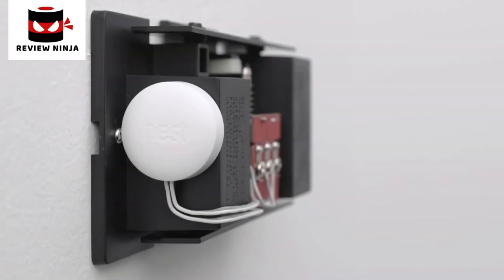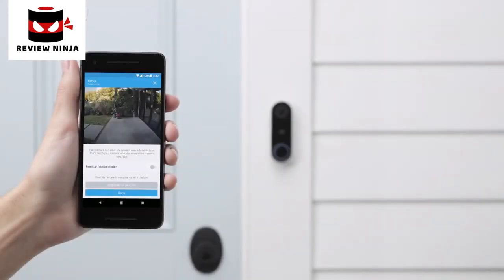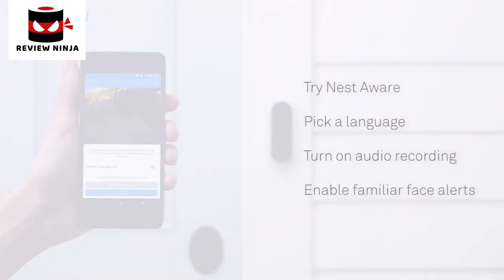If you have a mechanical chime with moving parts and it didn't ring or didn't sound right, remove the chime cover and check that the wires aren't touching any moving parts, then test your chime again. If your chime still doesn't sound right, try installing the connector on the outside of your chime cover. Once you've confirmed your chime is working, you'll choose some more settings — you can try out Nest Aware for free, pick a language Hello will speak, and turn on audio recording and familiar face alerts.